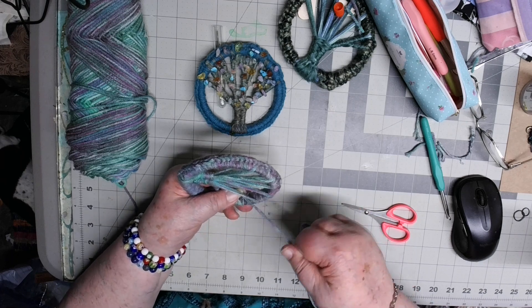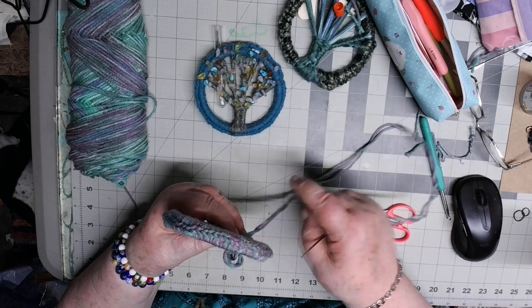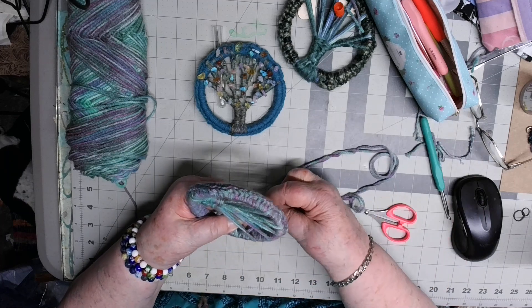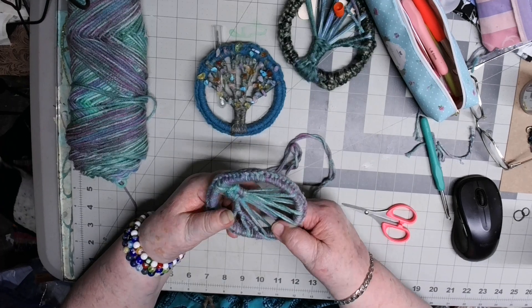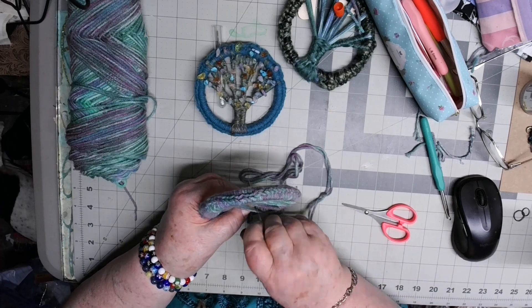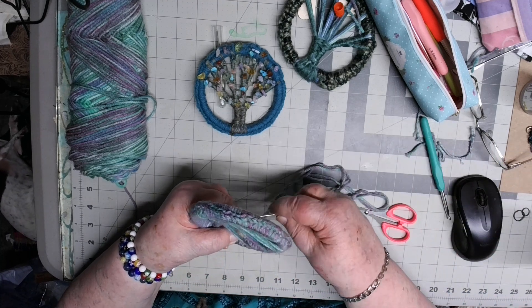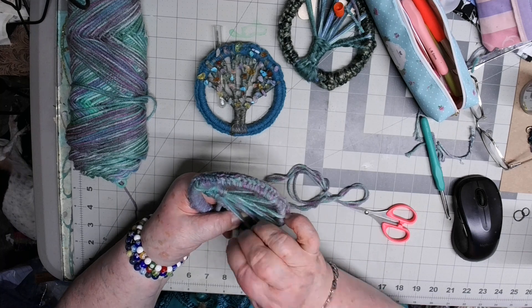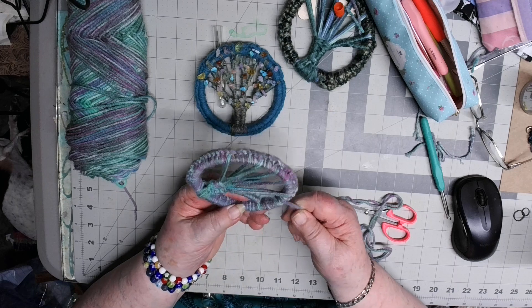I feel just a little down today — I don't know why, just some days we have those days. No reason, just because of who we are. But I'm happy, I'm in my happy place.